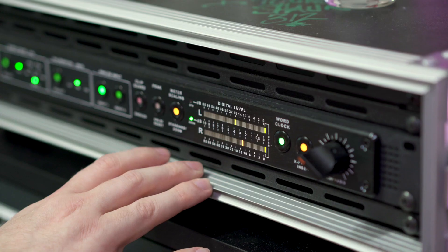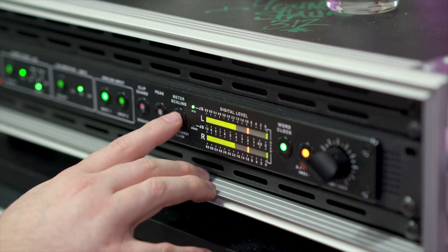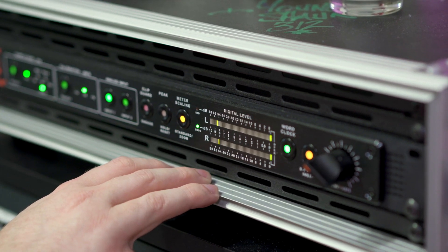But after I've added some compression and EQ and I got that level right at the top, I can switch over to the enhanced zoom to see how much room I got to get away with.